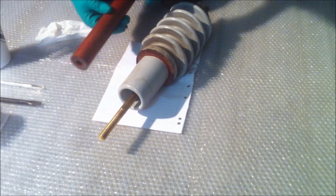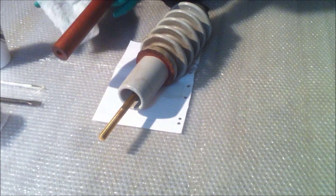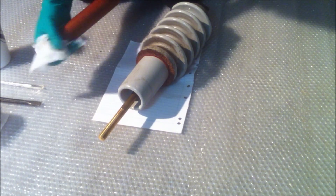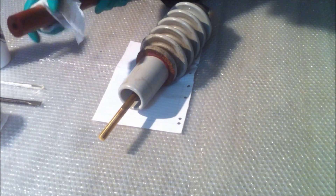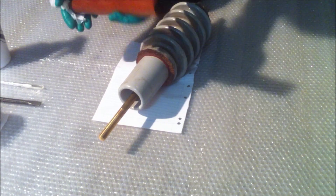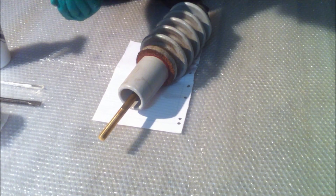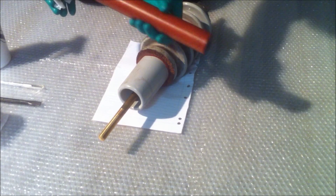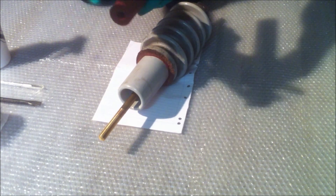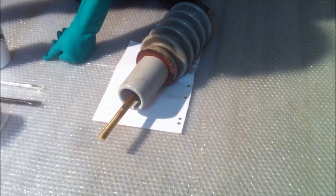We'll start by removing the ceramic bakelite tubing that surrounds the brass rod, and we'll clean that up with a wet wipe with water for all of the bits and pieces to get the oil off. Because we're not going to be insulating this with oil, we'll just clean up all the grotty stuff on the outside and put that aside for a proper clean later on.